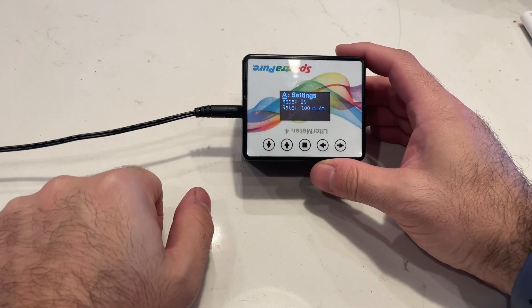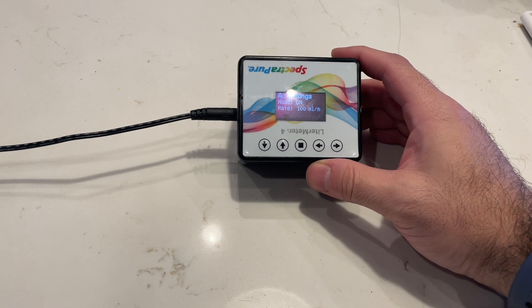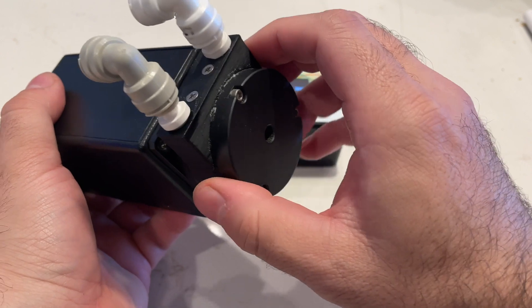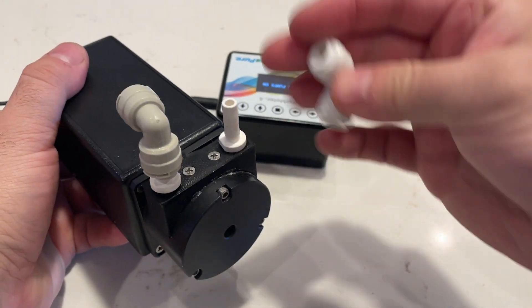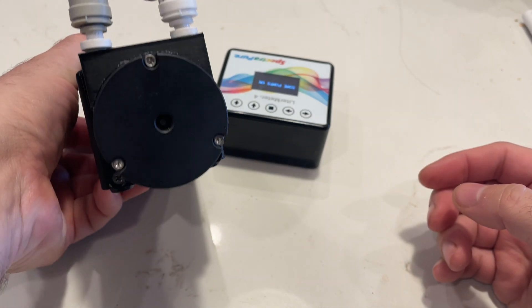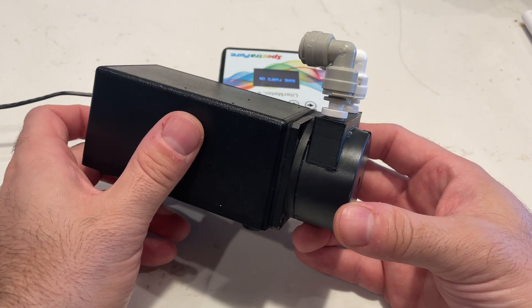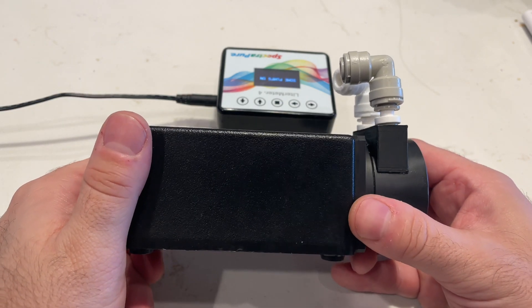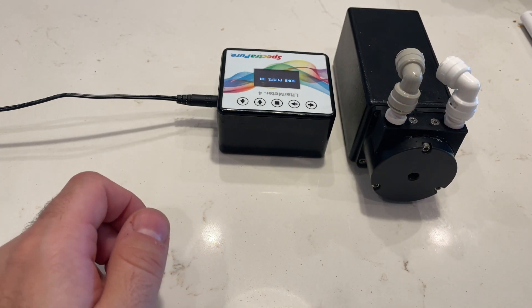Now we're going to go over the new pumps that come with these. They have a kit that provides one of their new pumps. The front piece comes off if you need it to, and you can change the speed. They come with the John Guest fittings already on them. One of the greatest things about this is it is dead silent — that's one of my favorite features. It pumps between 150 and 250 milliliters a minute, which is very strong. You can easily run it 200 feet, and I have it running across my house with no problems.